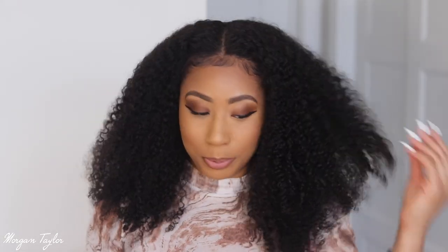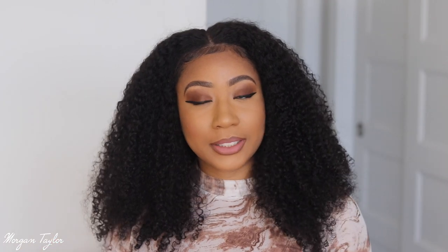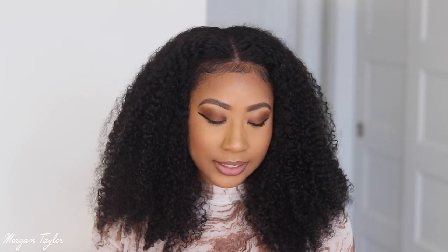This wig is 130 density, which feels like more, but it's curly hair so it's super thick. Also, the knots are already pre-bleached so I didn't have to do anything to them — the scalp looks super good. It's a swiss transparent lace, it's 100% virgin human hair, and has an elastic adjustable band. This is giving me super natural — let me turn around real quick.